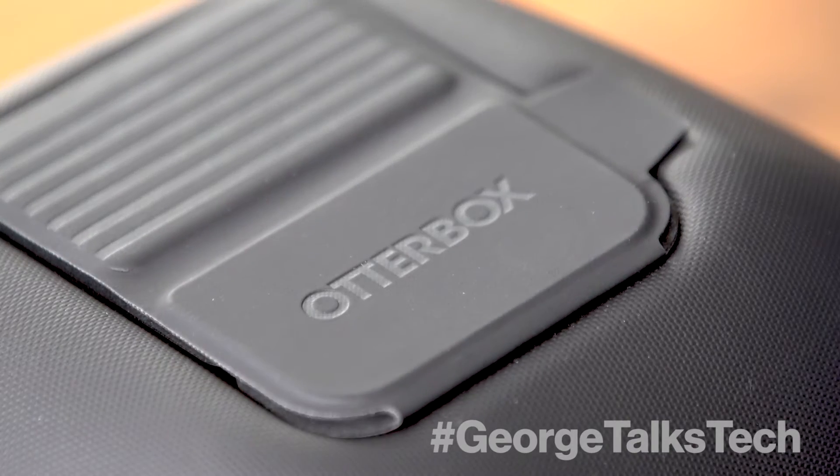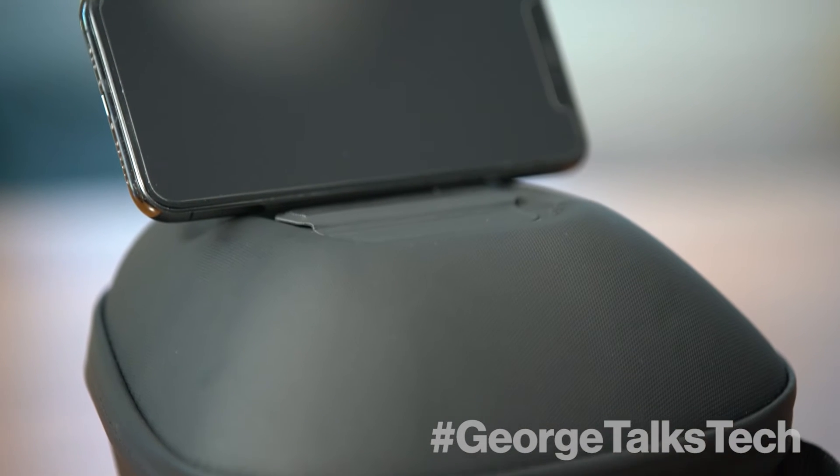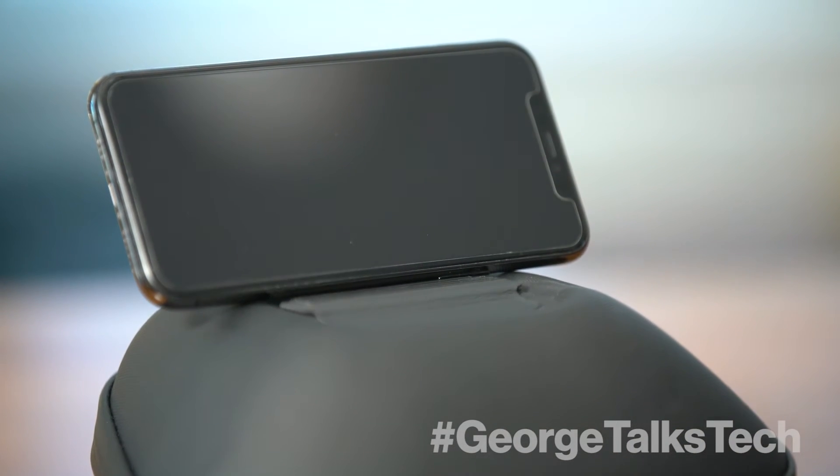Obviously it's OtterBox, so it's a heavy-duty case. You put the controller in and clip it. It's got a flap on top that you flip off so you can place your phone right on there and play without using the game clip if you want. Cool thing about the case is there's also a flap on the back — you flip it open and you can actually put a charging cable inside, which connects right to the controller if you want to use rechargeable batteries.